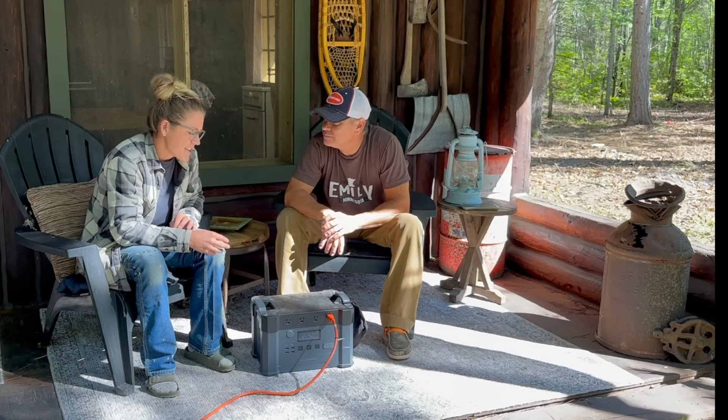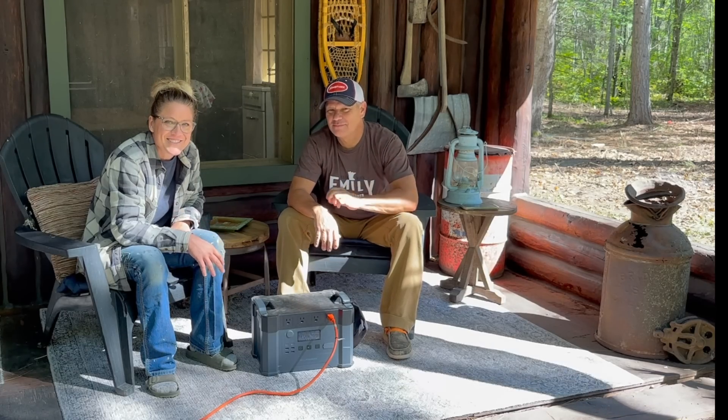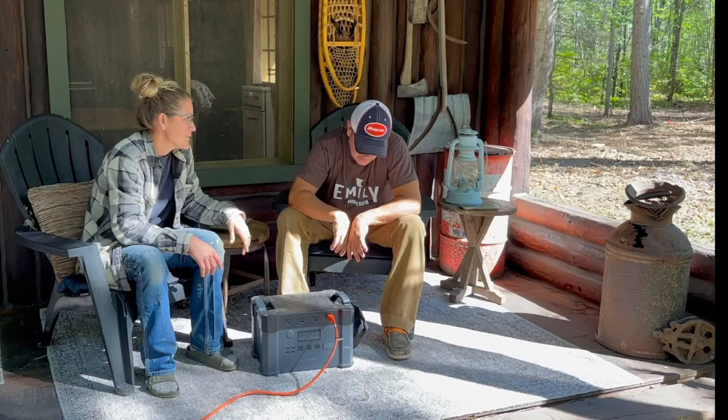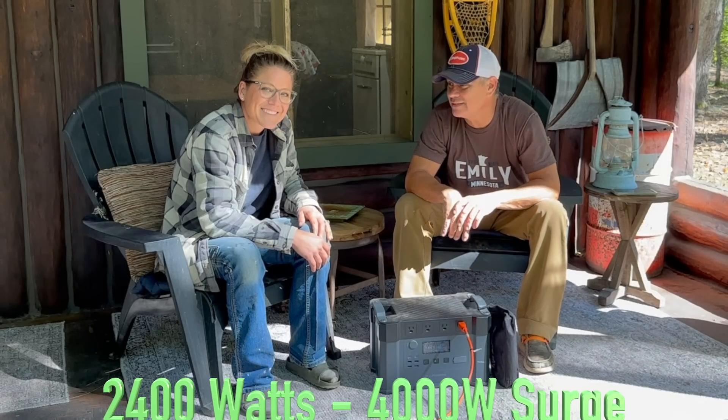We don't usually accept things from people that email us unless we are absolutely going to use it. And by golly, these power boxes, they are awesome. This one in particular, we love. It is half the weight of its competitor. It's twice the size — 4,000 watts, this little thing.